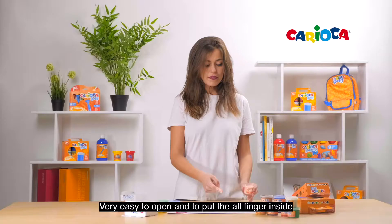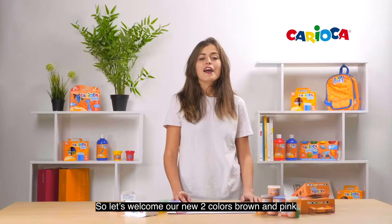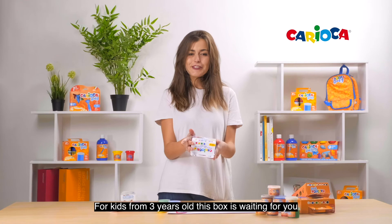In this format are available 8 different colors, so let's welcome our new 2 colors Brown and Pink. For kids from 3 years old, this box is waiting for you.